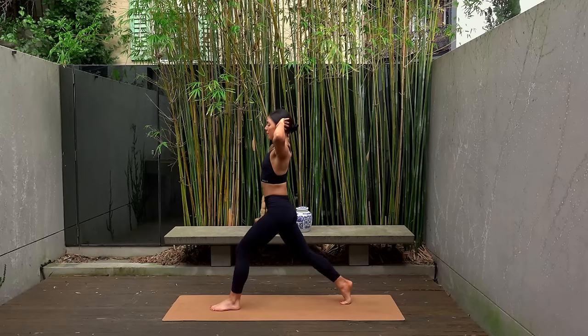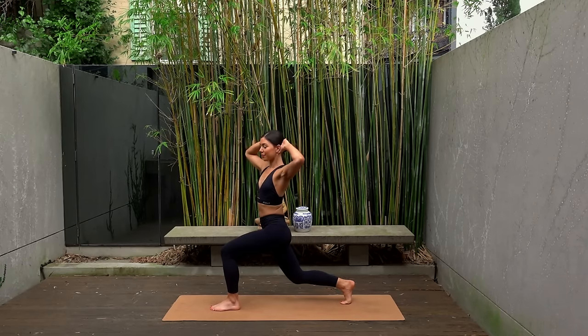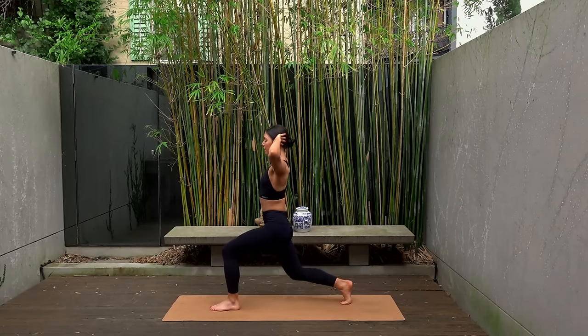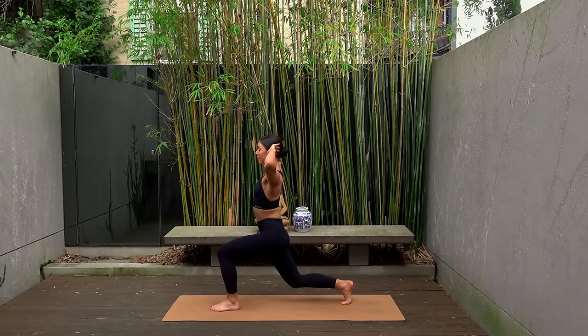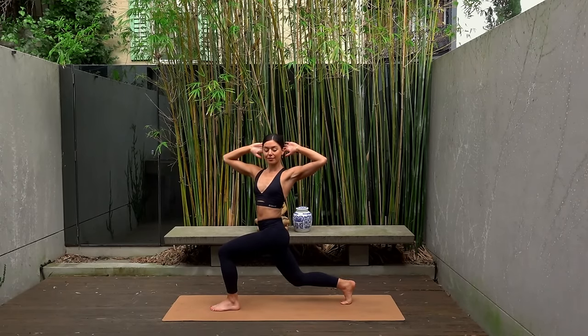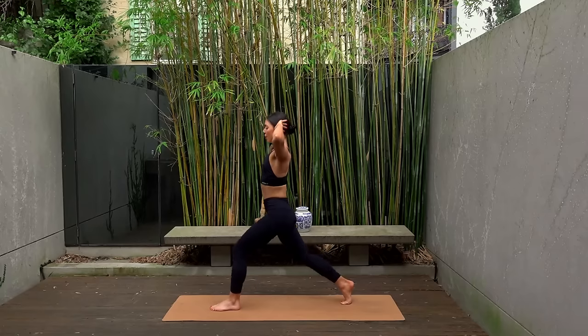On this next one, inhale lunge down, exhale twist to your left, then inhale come through center and exhale press up. So you inhale lunge, exhale twist, inhale center, exhale press. Let's do two more of these — a little bit of a balance challenge, I know. Last one. Now hold low, chest through center. Reach your arms up to the sky and pulse it down and down. Just eight more — seven, six, five, four, three, two, and one.